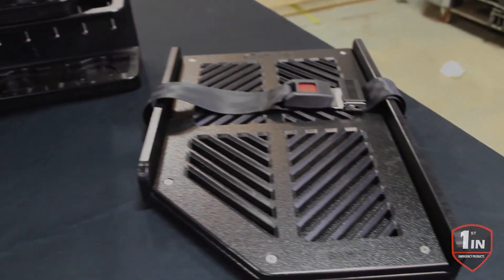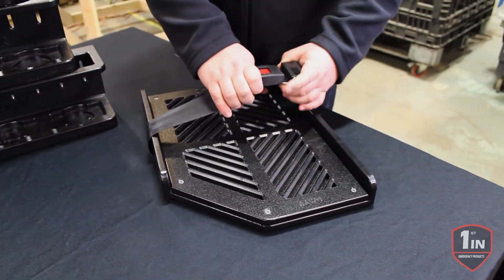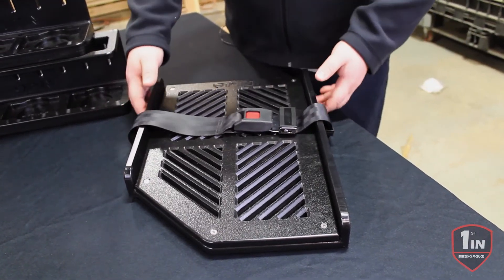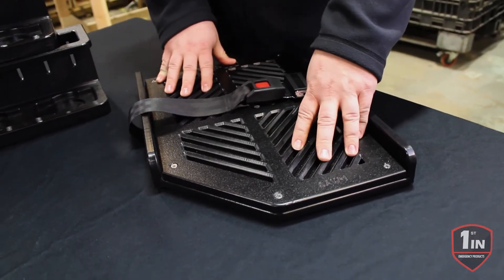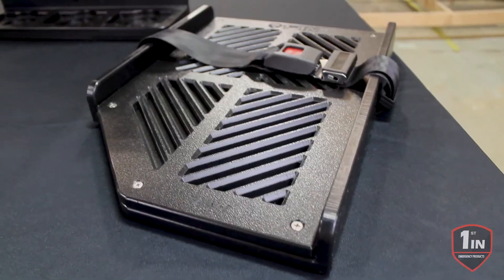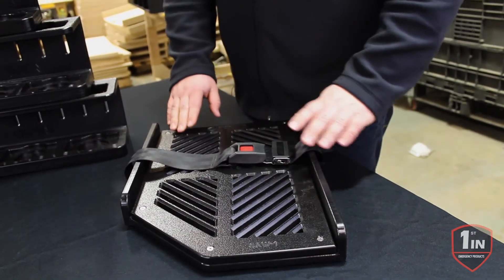Our last product is our chainsaw or K12 saw mount. It features a two-inch seatbelt webbing strap with easy latching and easy release with a gloved hand. It also has adjustable tracks underneath that allow you to move the strap to wherever best fits the saw. What's different about our saw mount is that it has a cover that holds down your oil-dry pad, so anything that leaks off the saw goes into the pad and keeps the bottom of the saw clean. To change the pad, simply remove the threaded fasteners, take out the old pad, put a new one in, trim it to fit, and you're done.